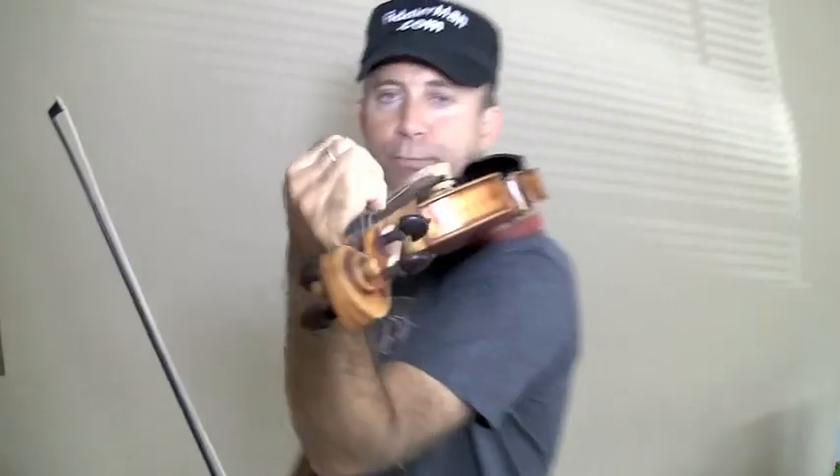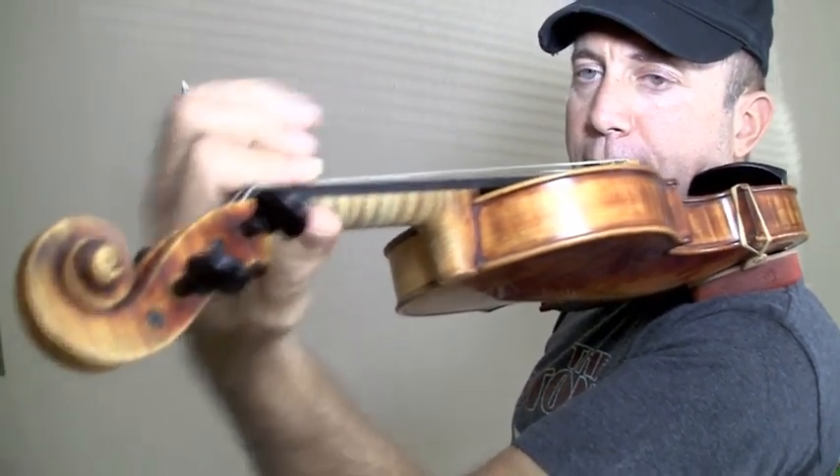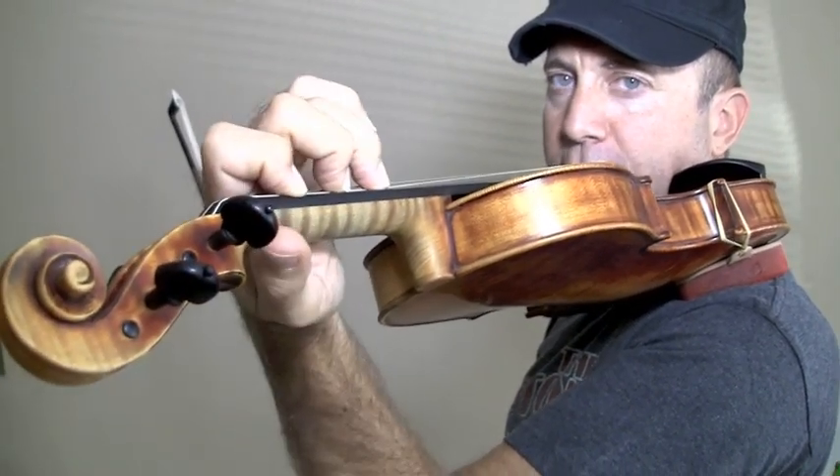One of the things you can do is practice vibrato. Put each and every finger down one by one, and pull your finger back. You can use your whole arm, or you can use your wrist. Pull the finger back and forth.